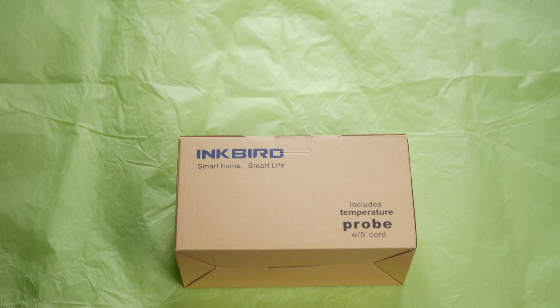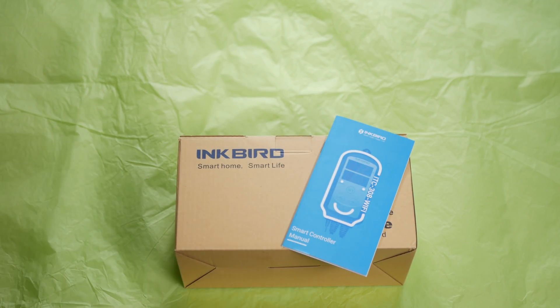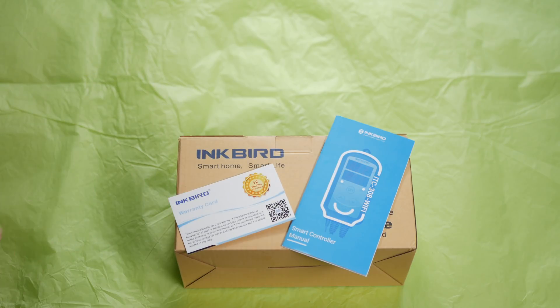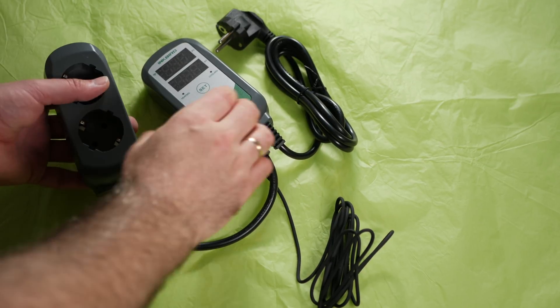This product is supplied in the regular Inkbird box format. Inside the box, the things that you will find first are the instructions and a warranty card for one year. Do not be put off by this relatively short warranty though — I have been using Inkbird products for some years and have yet to run into an issue. So here is some video footage of the temperature controller itself.